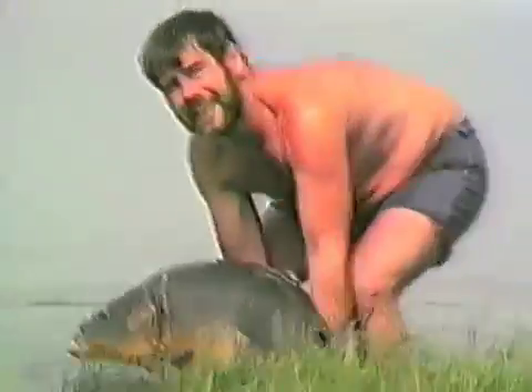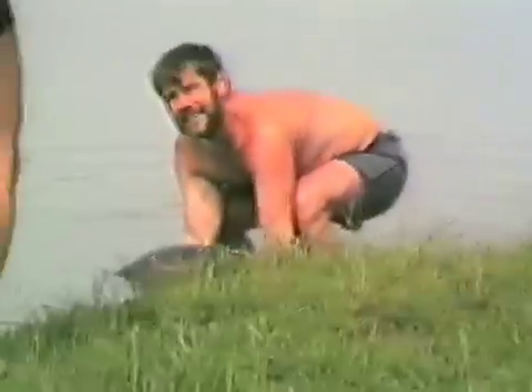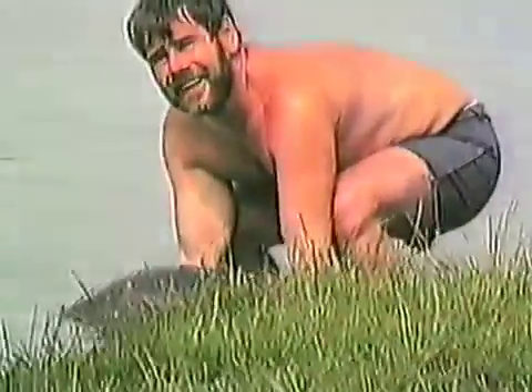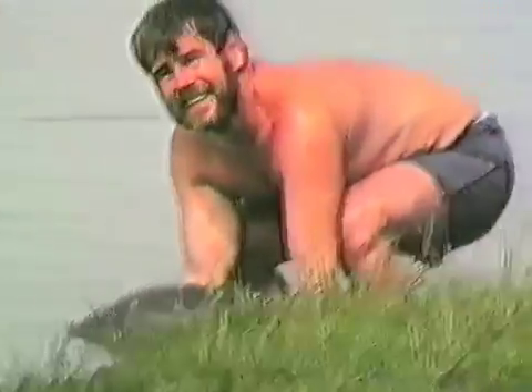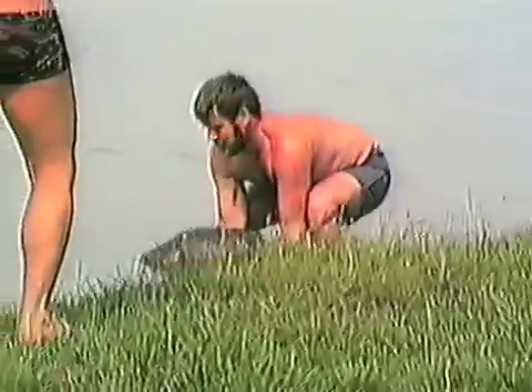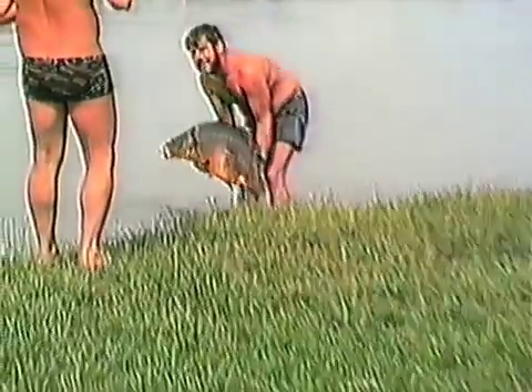What a superb fish — that's superb. What a superb fish. Being as dominant as ever with his instructions. The other way, lady. No, he's going the right way for my baits.